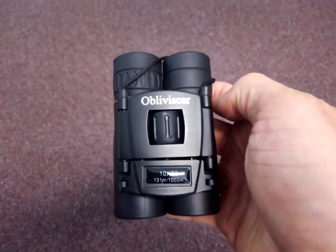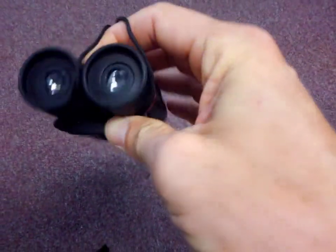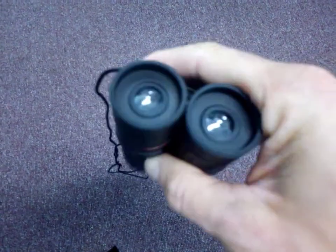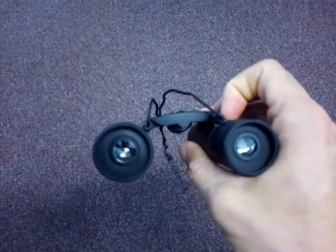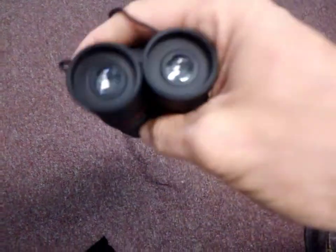Or canoeing, where I could take these out and see what was around without filling my pack up. These are really handy — they have a really nice eye cushion, they do a really good job. I've tried them out; they unfold really easily and spread out really well, and the clarity is really good.